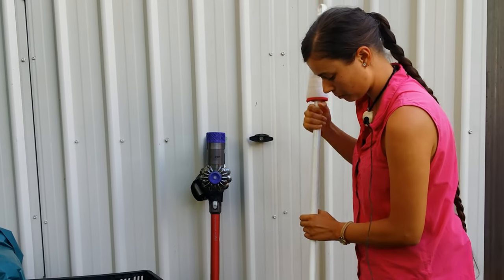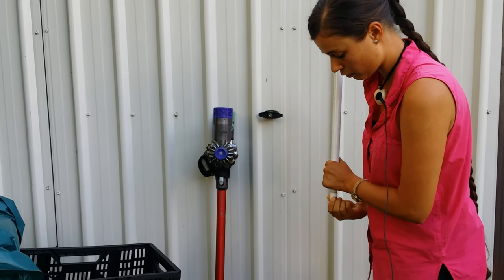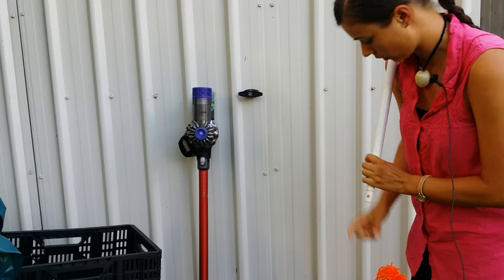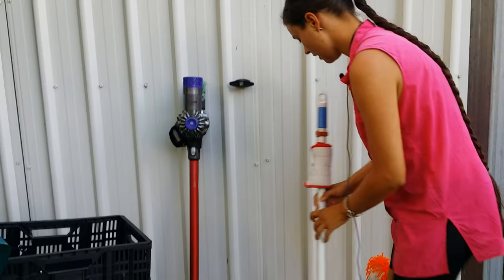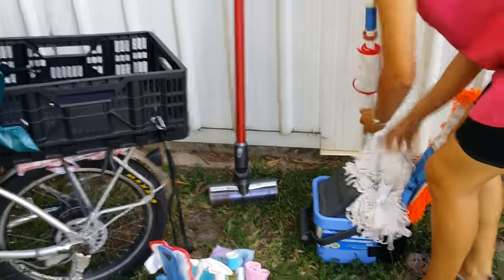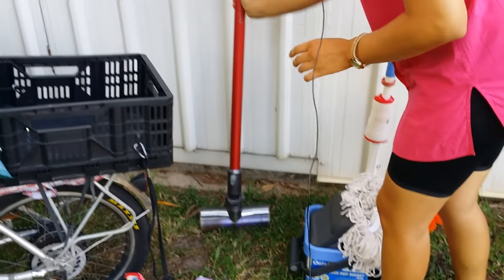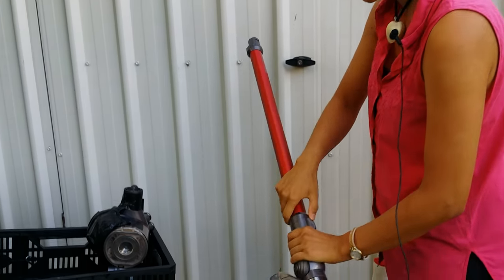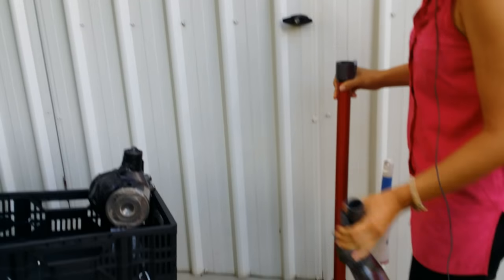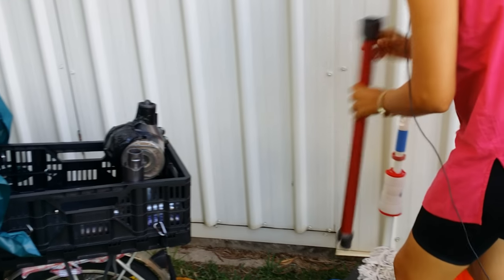This is a telescopic pole — I've drilled a hole in it so I can also use it with the flat mop, the dry mop. I put this in here, and what I like about the Dyson is that it comes apart so it's a lot more compact. You just stick both poles in here.